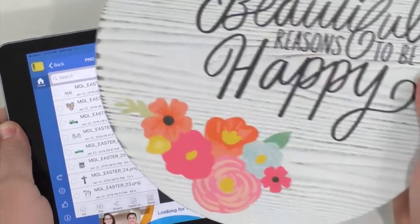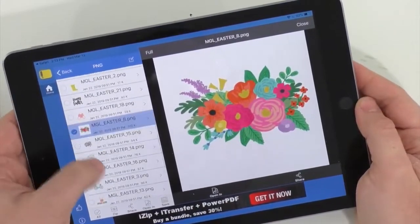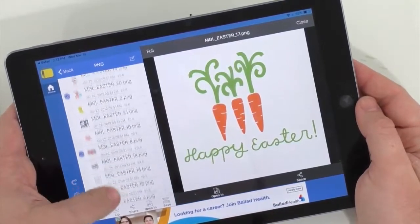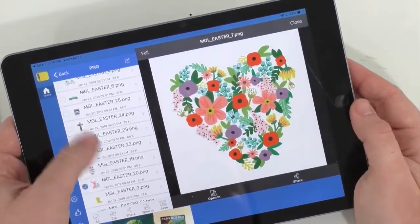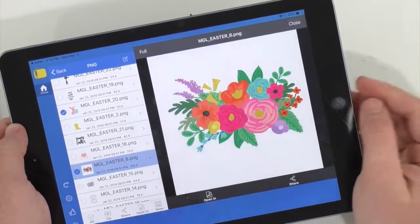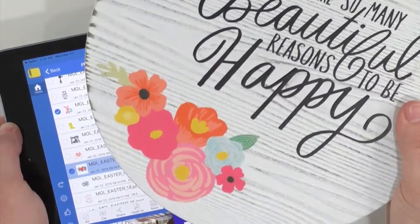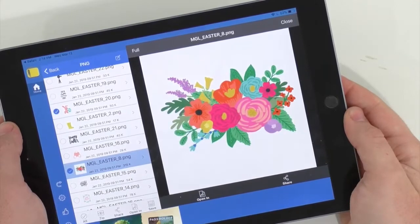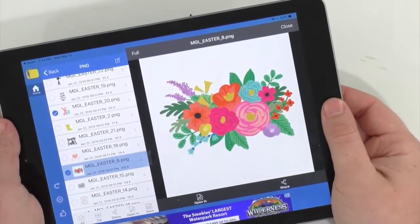We're having a moment trying to find exactly where the flower came from, but we could use this one or contour some of it out. I think we'll incorporate some of the greenery because on this project it would really take it up a notch. That's also a great example of how you can take a PNG that's supposed to be print and cut and still customize it how you want. We'll use this one in addition to the beautiful flower — super awesome.